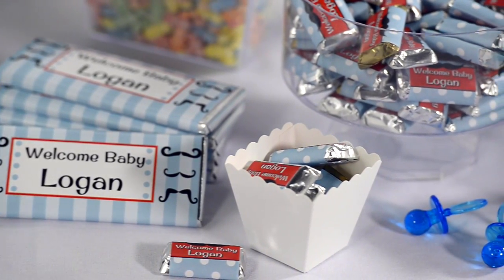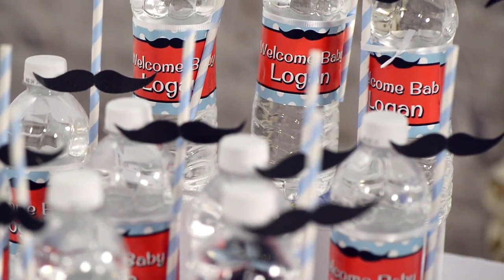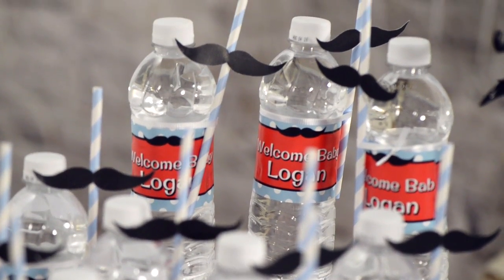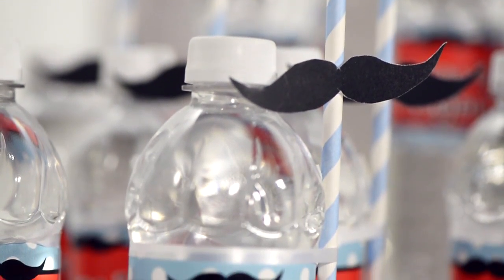Some of us just have to add our own personal touch to the party. What we've done is print out some mustaches and then cut and paste them to our straws. A hot glue gun works best, but if you don't have one, you can always use tape.